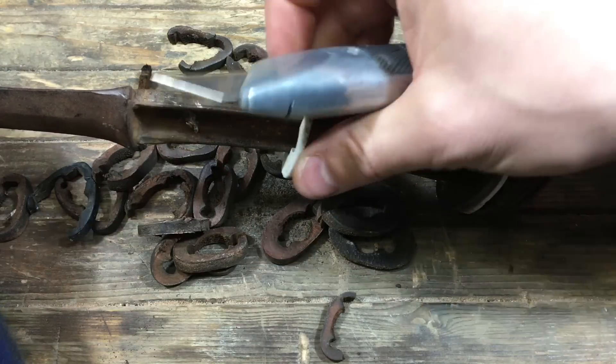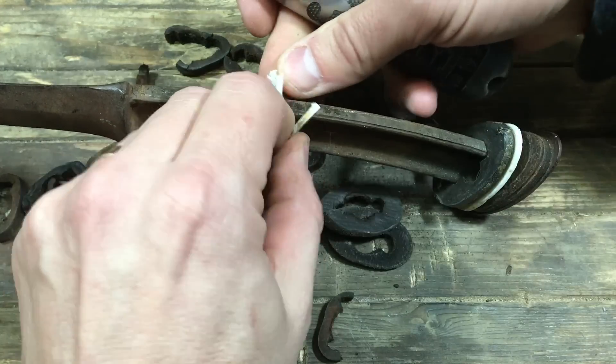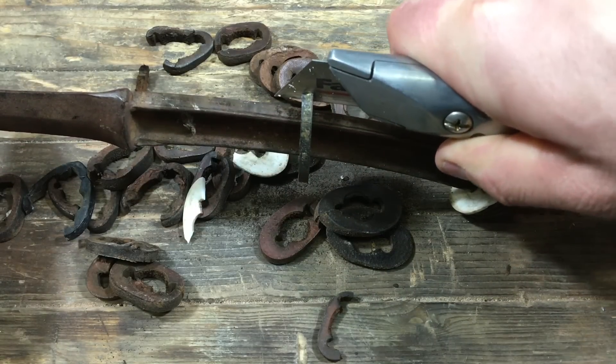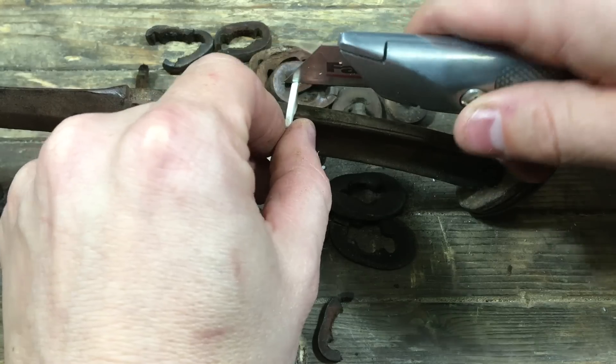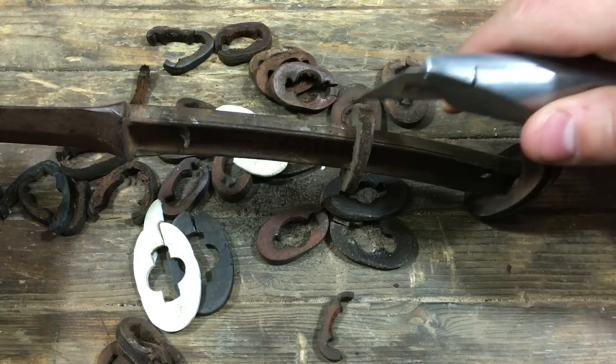This leather was pretty dried out, and cutting off these plastic bits was not too bad. I actually aimed the knife just to one side so that it would cut and drop just to the side, as you can see there. And that worked pretty good.